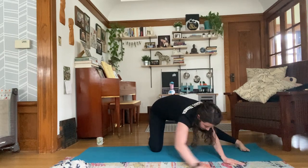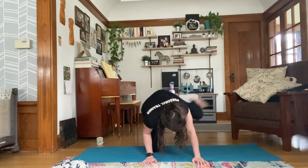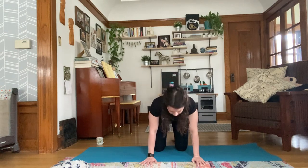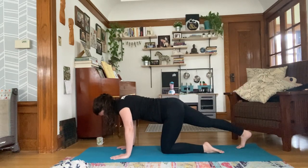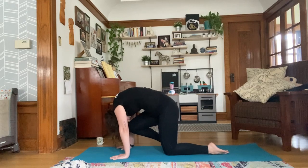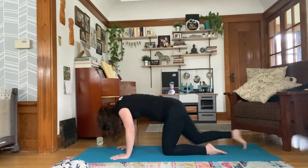Walking the hands back to center, palms underneath the shoulders. Take an inhale, left leg. Exhale, bring your right knee into the left. Take a round of cat-cow. Inhale, extend that left leg back behind you, land your toes, shift back towards the heel. Another deep breath in. Exhale, knee to the nose, bring it forward. Inhale, extend. Land your foot. Exhale, knee to the nose.